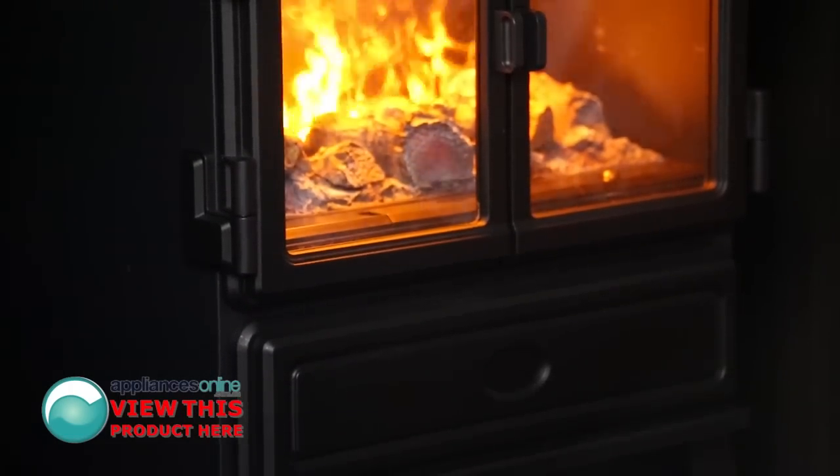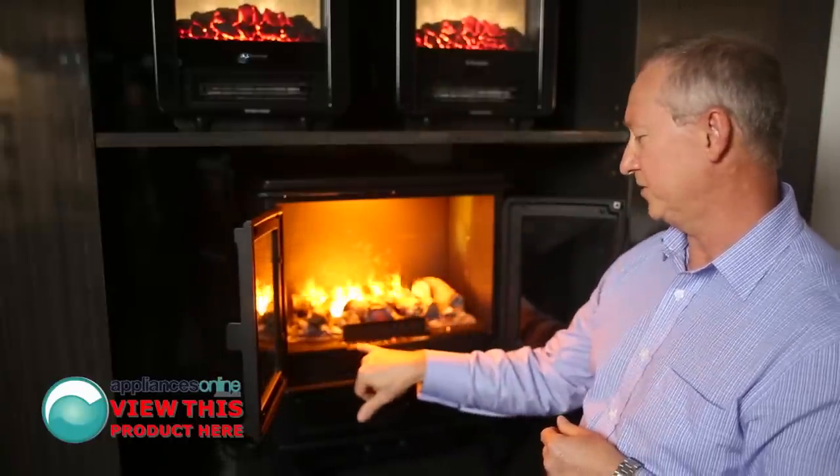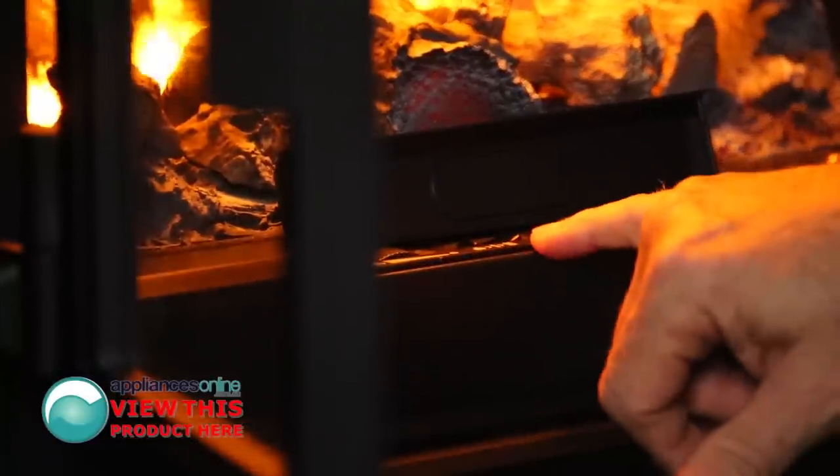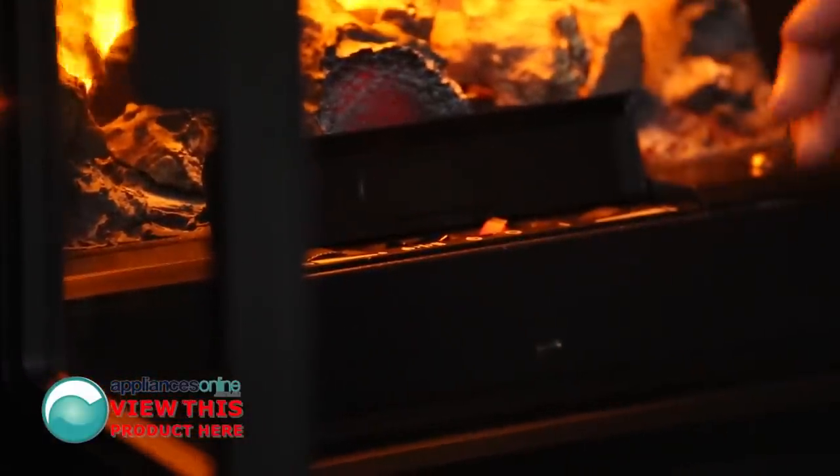Let's have a quick look inside. The controller is a little bit hidden — it's at the front here. So here we have our temperature setting, high and low speed selector, and an on and off switch. We can also adjust the flame as well.